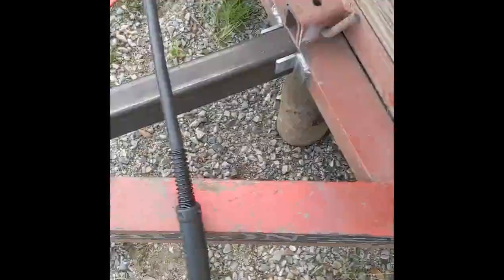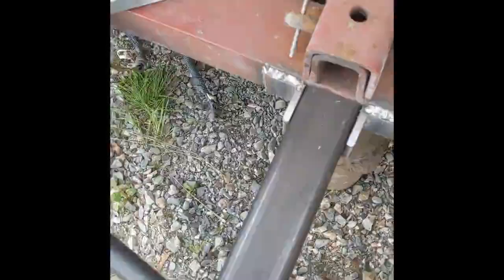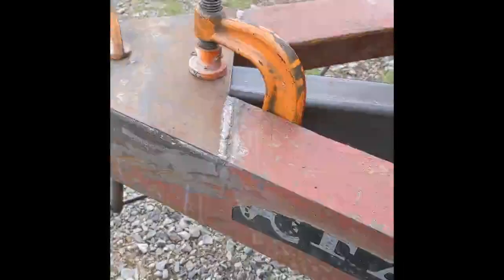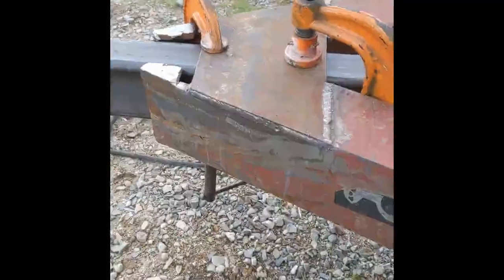We've got a few things welded on here. I welded these little brackets on so that I could weld more of the actual tongue piece to the trailer — hopefully that'll add some support. We've got a new piece up front that we welded on, and we've got the tongue cut down to size. We're about getting ready to attach it.